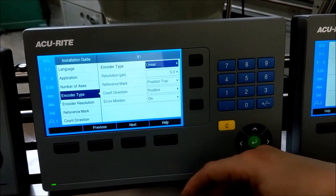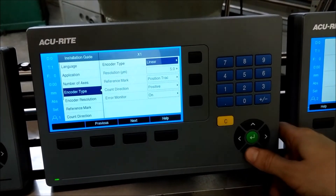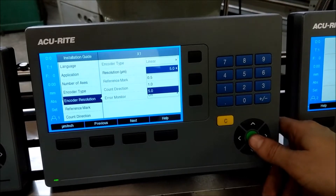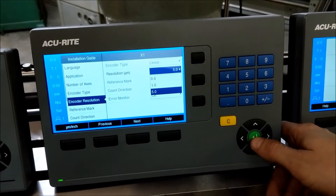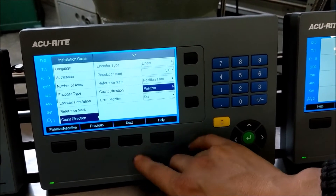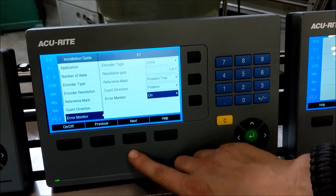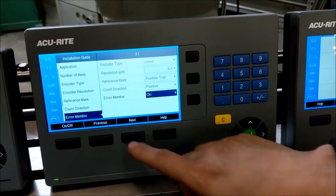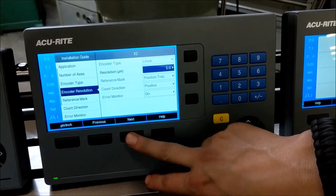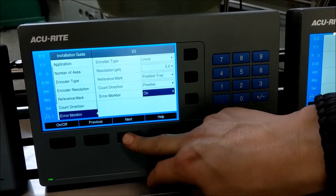Your position recall is built in — all the Accurite scales have position recall built into them. Encoder type, and you can also set your resolution, whether it be 5 micron, 1 micron, or 0.5 micron. Your reference marks are already on there. This is how you change your count direction to make sure it's going in the right direction, either positive or negative. Your error monitoring handles cases where you skip any numbers on your glass. Then we're going on to the 2nd axis and the 3rd axis.